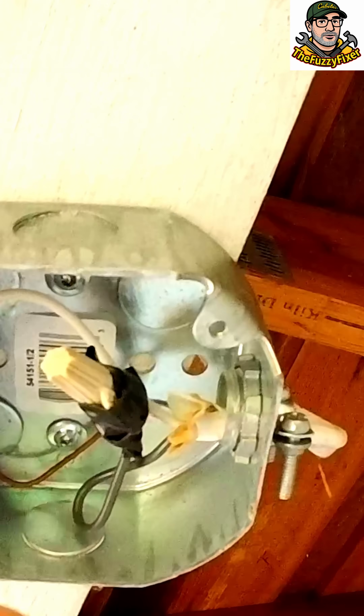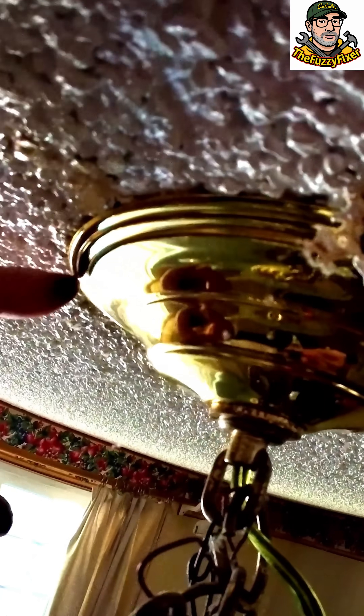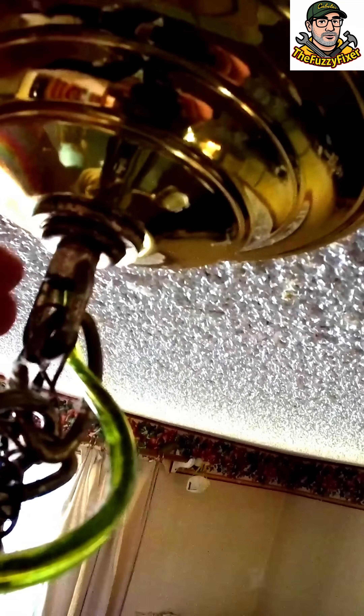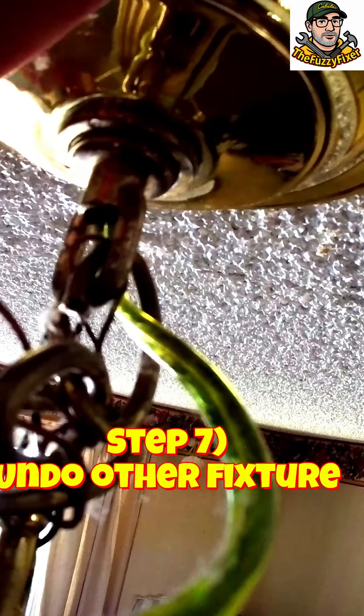Let's go back into the living room and take down the chandelier and install that light. So here's what I'm doing — I'm just making sure that this is not cocked or glued on here, because normally these are just press fitted and screwed on. Here is the screw right here that's holding this thing up.